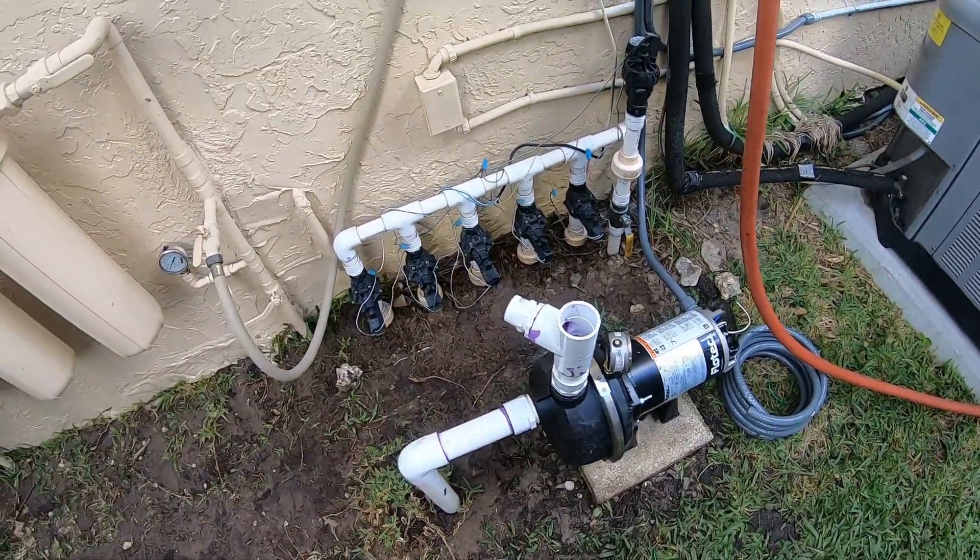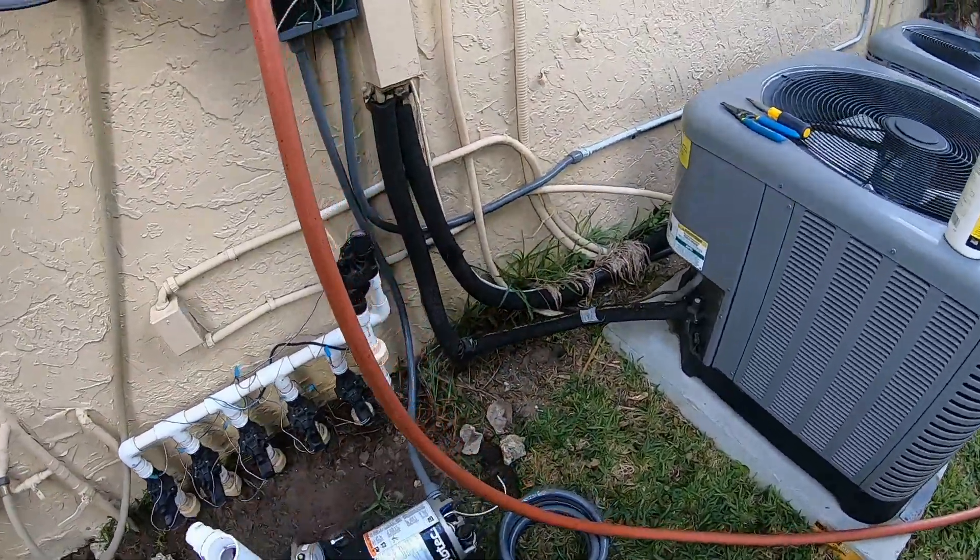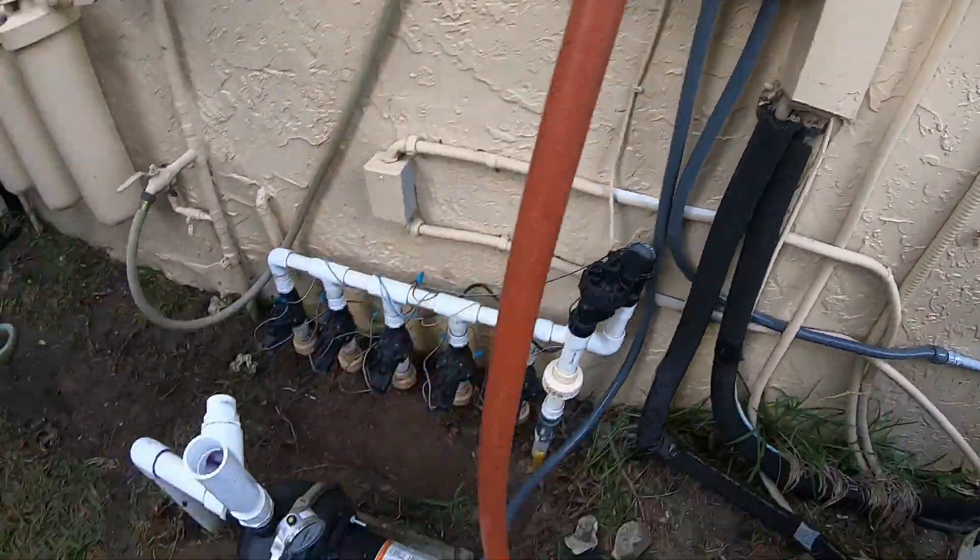I want the sprinklers to be able to run during the week if I don't finish this today. Just gotta hook up the sprinkler timer there and the plumbing there.